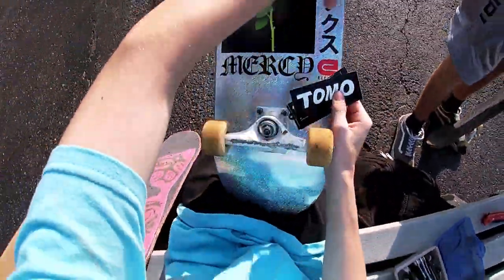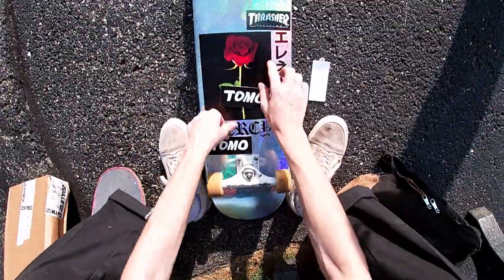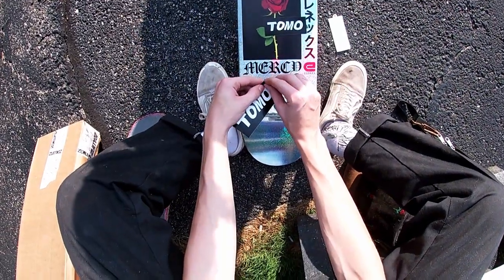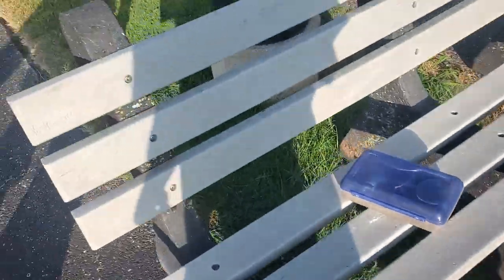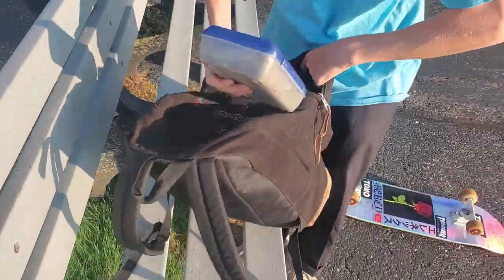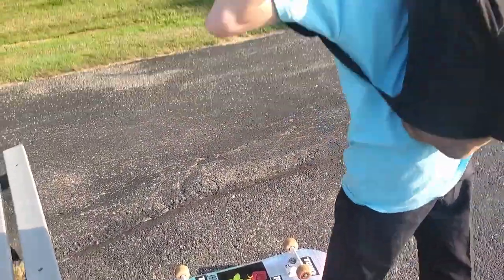I'm about to put on some stickers, bro. I'm thinking Tomo right here and Thrasher right there. Look at that — it's a little crooked, but that's okay. That's nice. Black on white and silver. You need one up here too. My GoPro overheated. All right — first ride.